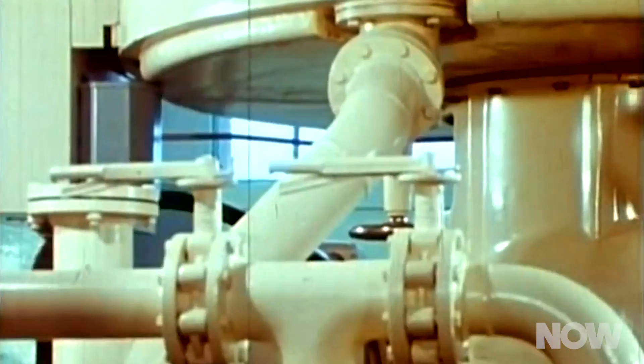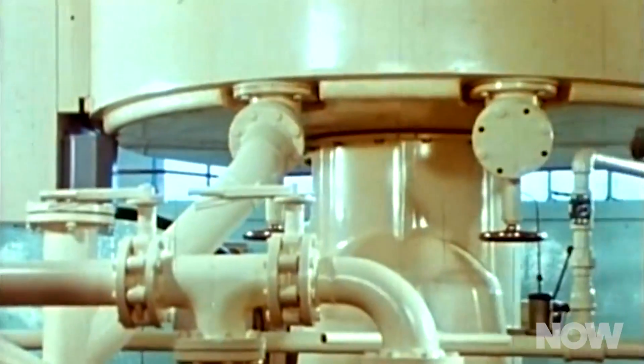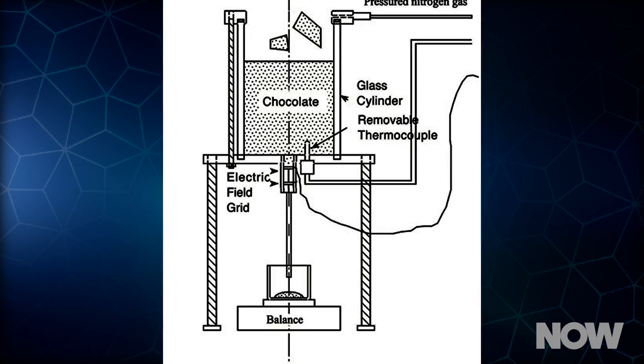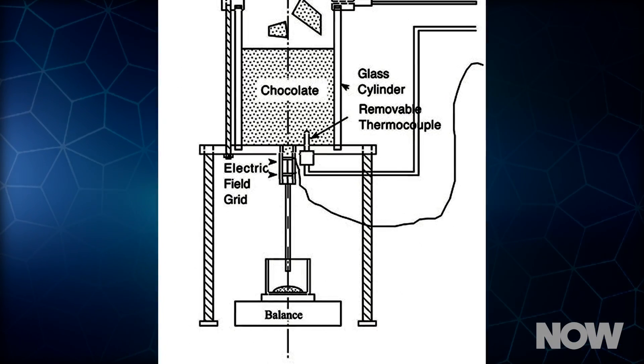Could they do the same with chocolate? The team designed a special chocolate-zapping approach. First, you load your precious chocolatey cargo into a melting chamber and seal it. Then you pump nitrogen gas into the chamber to increase the pressure. At the base of the chamber is a tube with a series of metal mesh screens. The melted chocolate flows through the tube, and the researchers used the screens to apply an electric field in the same direction as the flow of chocolate.